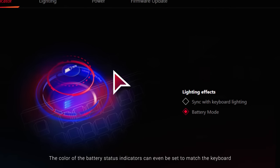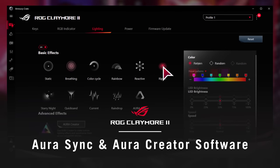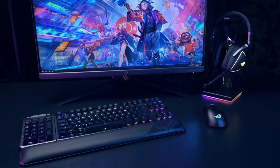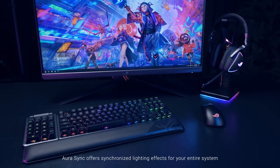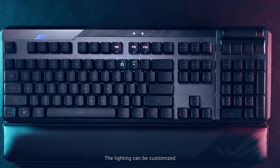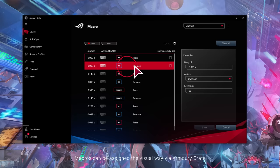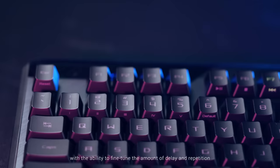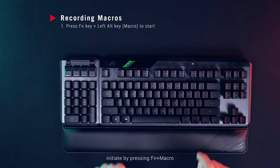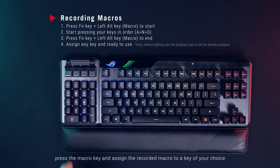The color of the battery status indicators can even be set to match the keyboard. The brightness and modes of lighting for all keys can be customized in software — choose from one of 11 preset effects, or use Aura Creator to personalize every individual key. Aura Sync offers synchronized lighting effects for your entire system, and the Claymore 2 lets you do this in both wired and wireless modes. Macros can be assigned visually via Armoury Crate, with the ability to fine-tune delay and repetition. Recording macros can also be done on the fly in three simple steps: initiate by pressing Function plus Macro, execute your macro, then press the macro key and assign the recorded macro to a key of your choice.